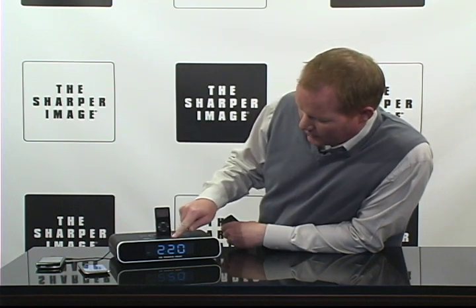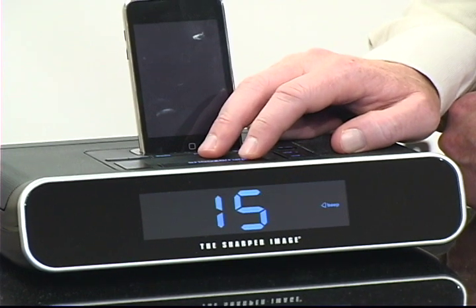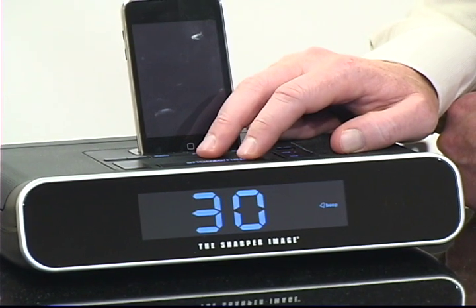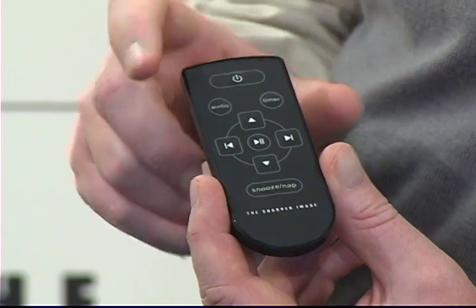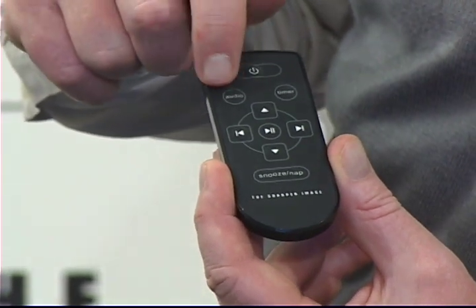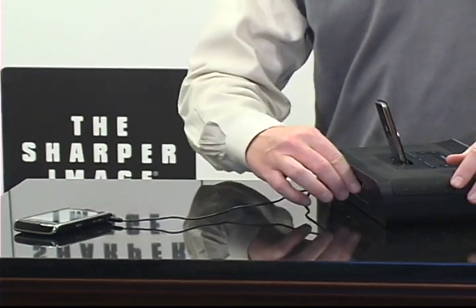The nap feature lets you set yourself to take a nap for 15, 30, 45, or 60 minutes. Battery backup means if your power goes down, you're all backed up. It also includes a remote control that you saw me using. It's compatible with other audio devices using the audio line-in, so you can charge other devices too.